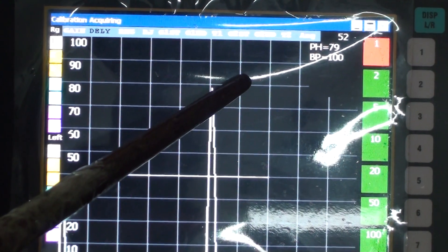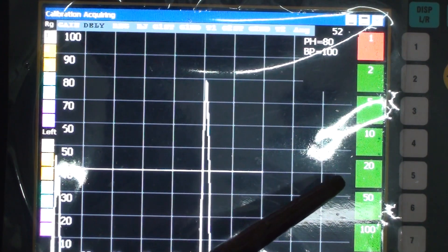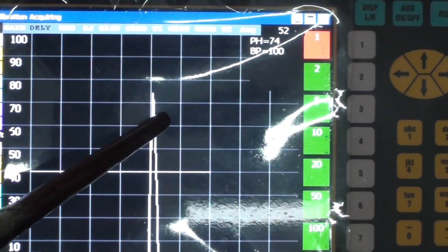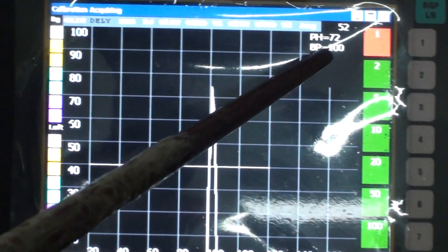We have to shift the echo to the proper depth, proper location, and proper beam path. Here the beam path or depth is 100, so we have to make the beam path 100. This is the calibration. Thank you.